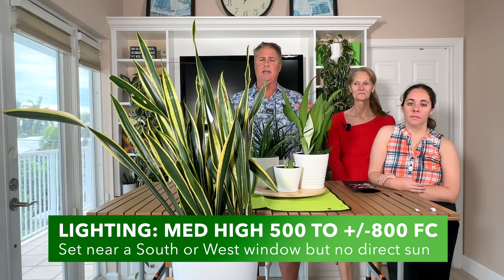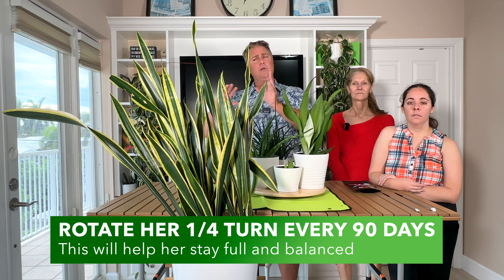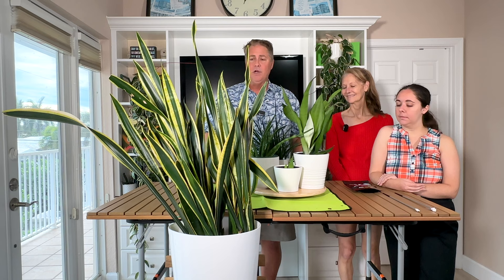With plant care, let's first talk about lighting. Your Laurentii snake plant is going to want medium light — that's north of 500 foot candles — but she is so adaptable. She can go well below 500 foot candles and still do fine. So somewhere between 500 and 1000 foot candles and she'll love it. Ours is getting about that in our bedroom near a west-facing window. Snake plants in general are very adaptable — you just don't want direct sunlight, but she can also go in an area where there's not much light at all and still hang out and do fine.